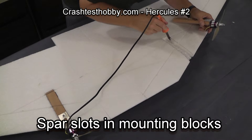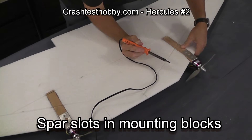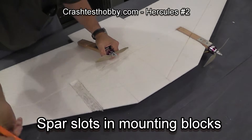I'm now just doing the final cleanup before I glue the wood blocks into the wing. Making sure that they're sitting at exactly the right angle and the right distance so that I can position them perfectly.